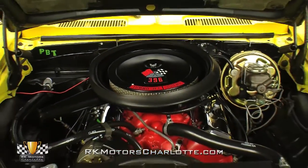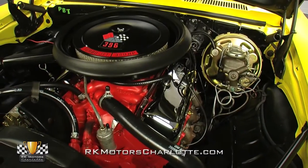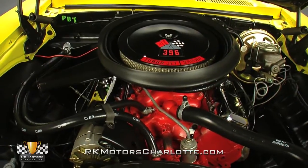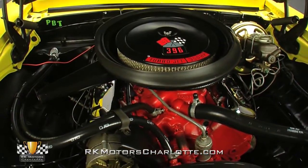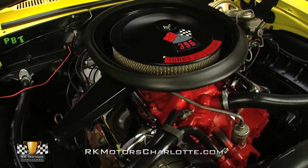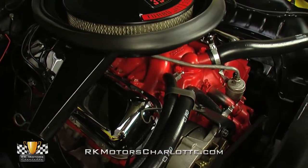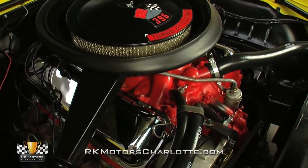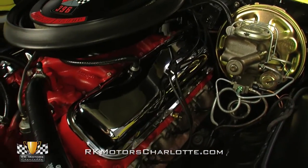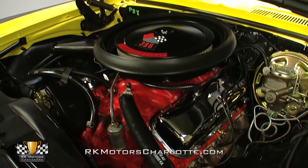Lift the bright yellow hood and you'll find a fully detailed 396 cubic inch big block V8 that's been restored to a highly accurate showroom-fresh appearance. Air flows from a correct air cleaner into a traditional Quadrajet carburetor and a correct cast-iron intake manifold. Spectacular chrome valve covers hang above fully restored exhaust manifolds, and cooling is provided by a gloss black radiator sending water through reproduction GM hoses and fresh tower clamps. And since this Camaro came factory-equipped with power disc brakes, an appropriately stamped brake booster hangs on the left side of its firewall.